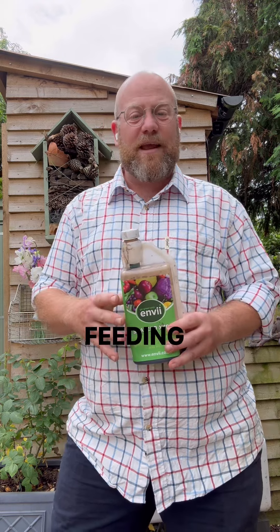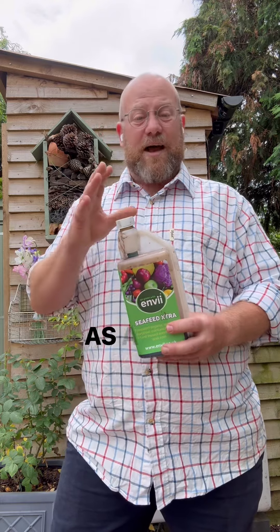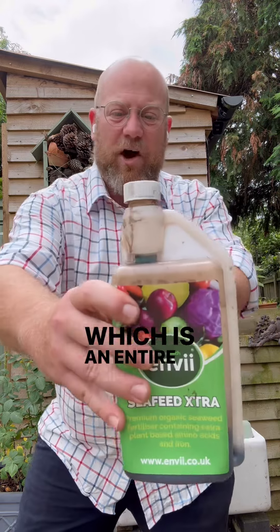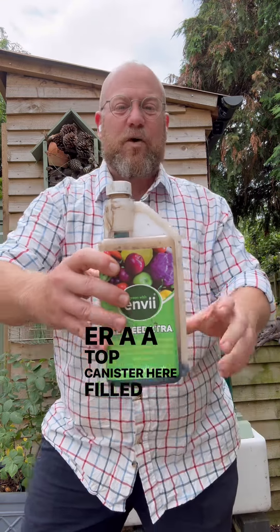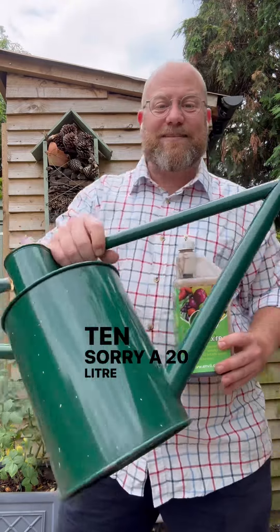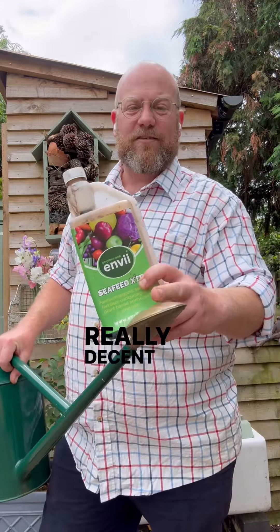At the moment we're going to be foliar feeding not only roses in the ground but also in pots — we're going to be doing those every two weeks now. As a general rule I'm going to be adding 20 millilitres, which is an entire top canister filled up to the very brim, into a 20 litre watering can. If you plan to foliar feed you're going to want one with a really decent rose on it.